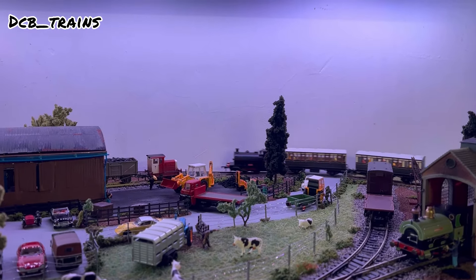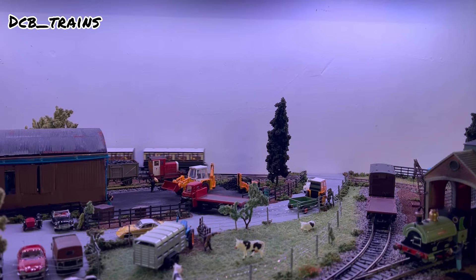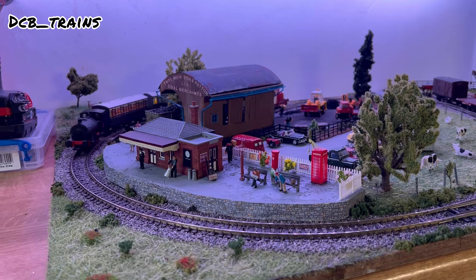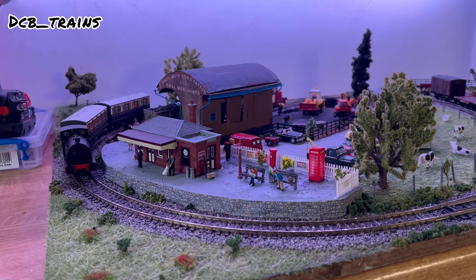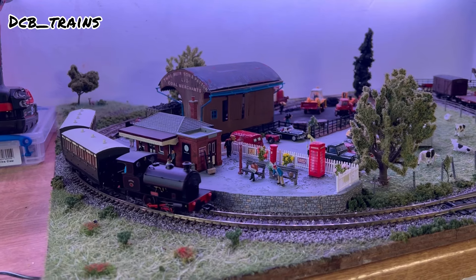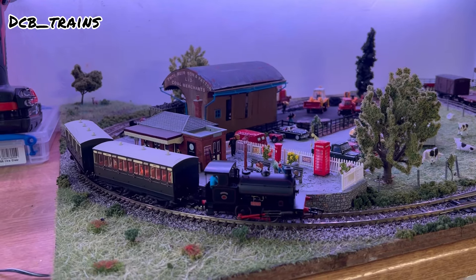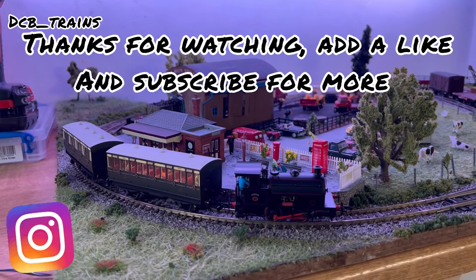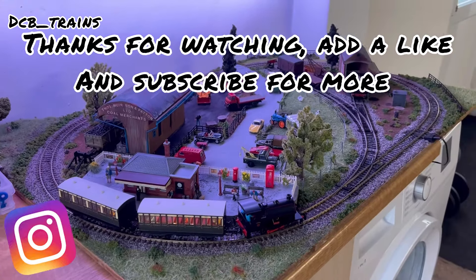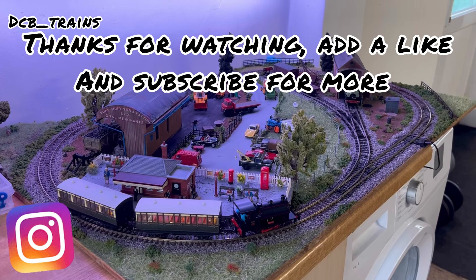The only other thing I've done is added a couple of scaled lamps onto the station. As you can see the Dapol Hawksworth Leslie is pulling in with a passenger train, and that will sum this video up quite nicely. Thank you very much for watching — I hope you enjoyed the video, make sure you like and subscribe, and I will see you on the next one. Thanks for now!